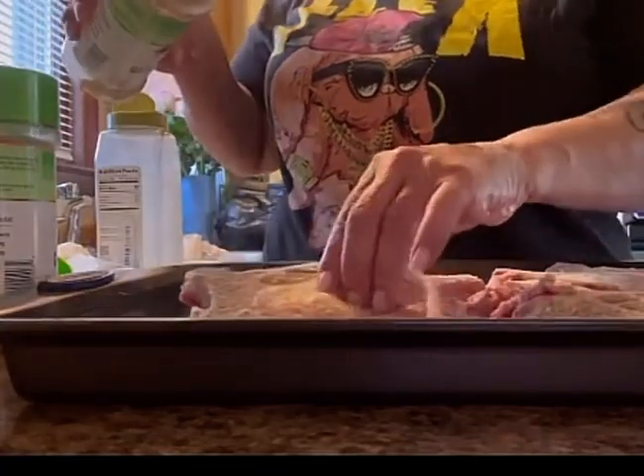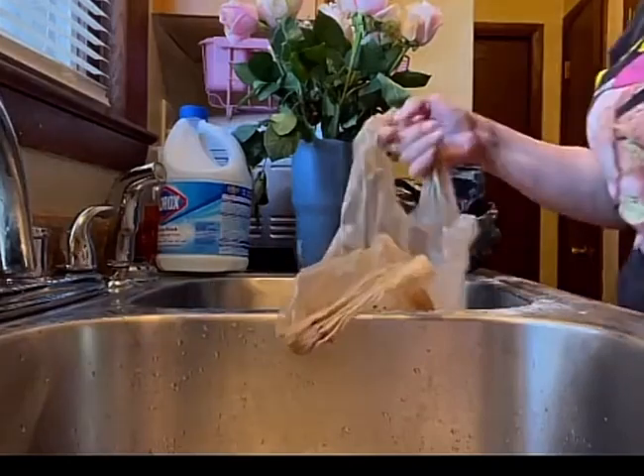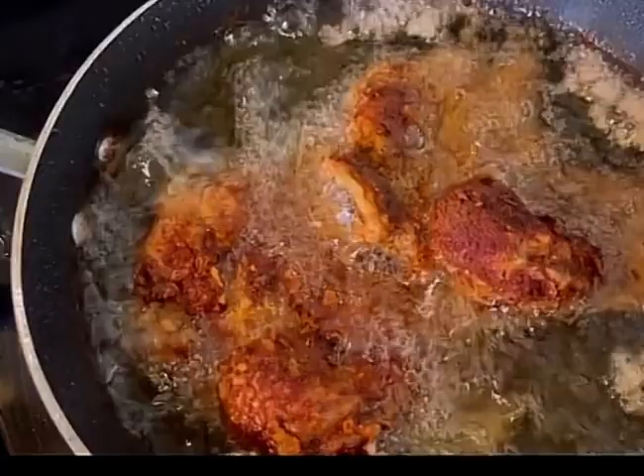My resident requested pork chops. After washing them, I seasoned them. I then put them in a bag with flour in it so I could shake it up and the flour could get on all the pork chops.